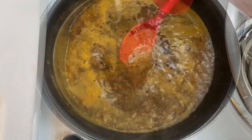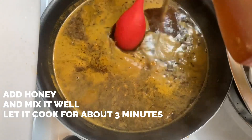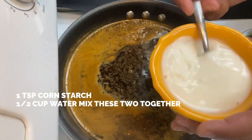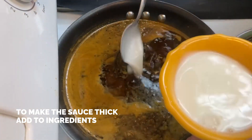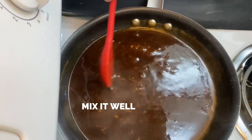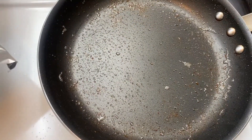After that, add three tablespoons of honey, give it a mix, and cook for another three minutes. In a separate bowl, combine half a cup of water and one teaspoon of cornstarch, then add it little by little to the sauce and bring it to a boil until you get a nice thick consistency.